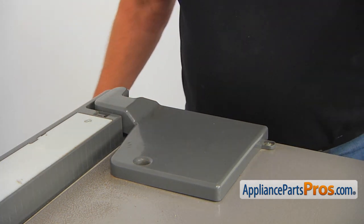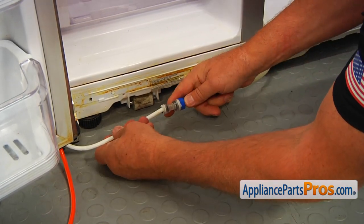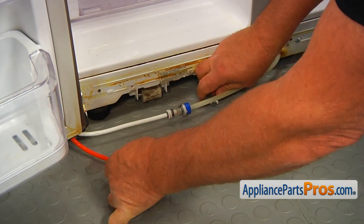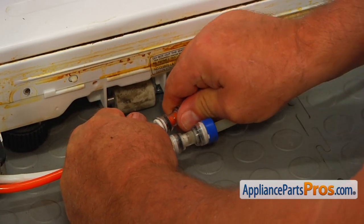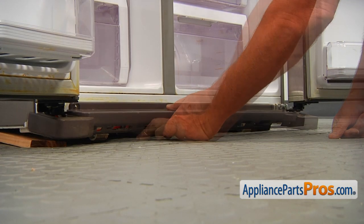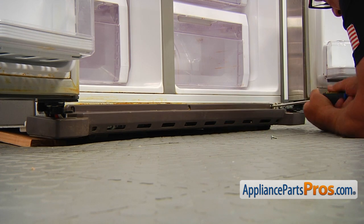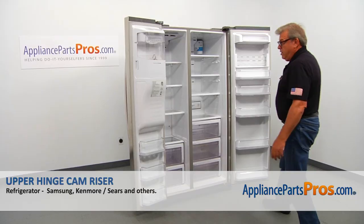Now I can go down and work at the bottom of the door. We are going to connect the tubes — press it in all the way, and then the other one. Now we are going to install the grill back on and secure it with the three Phillips screws. When we are done, we can close both doors.